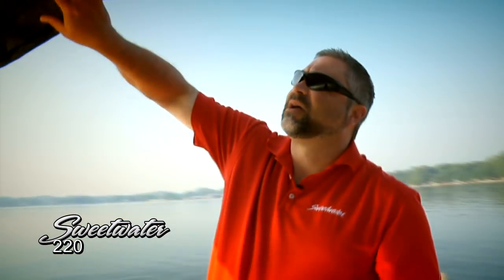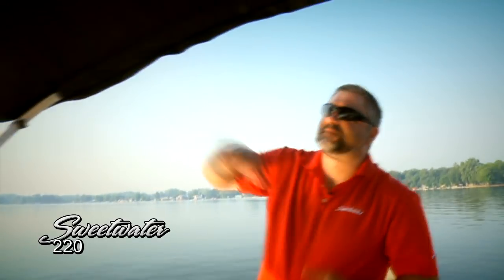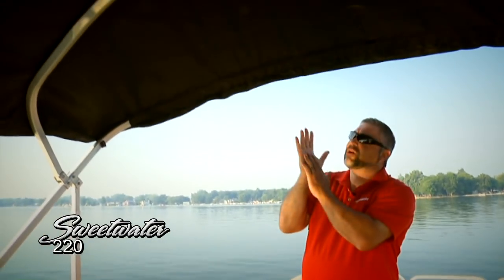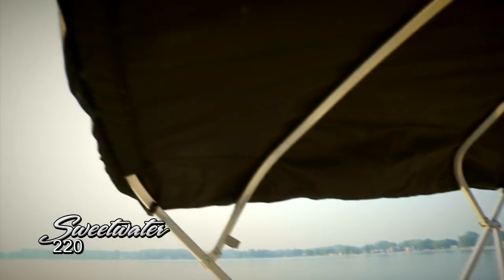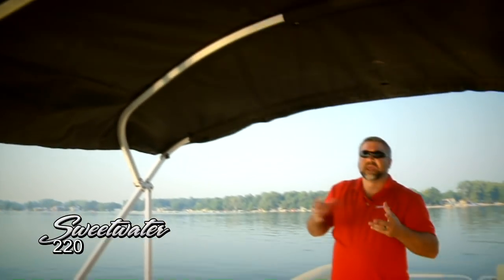I wanted to point out that the colored rail also matches this nice oversized bimini top — you can see it's the same color. You can really notice the amount of shade that this bimini provides during a day on the water, which is very easy on everyone, especially if you've got kids. Get them out of the sun once in a while and they're really going to enjoy the day on the water even more.